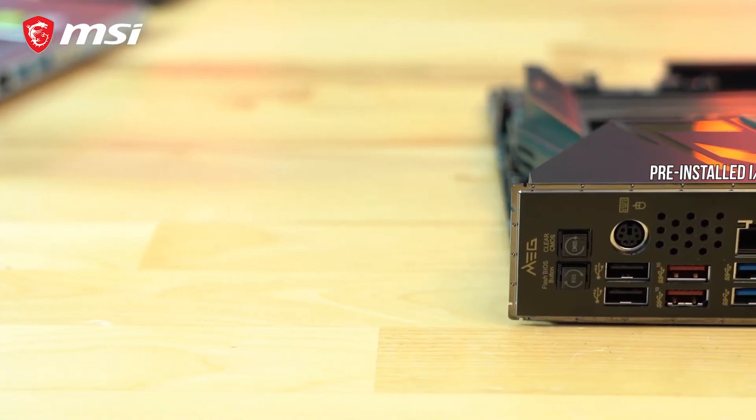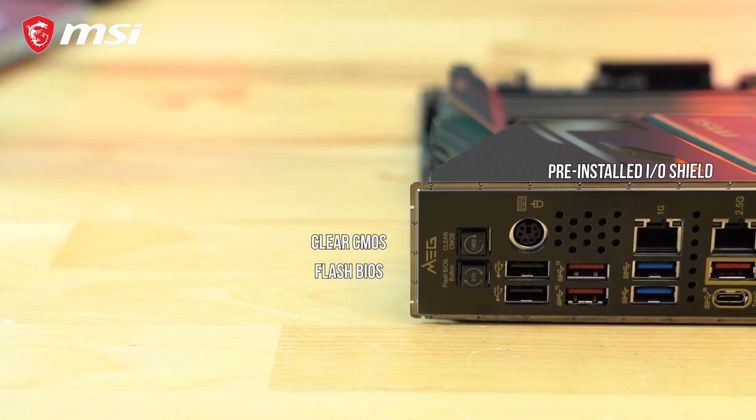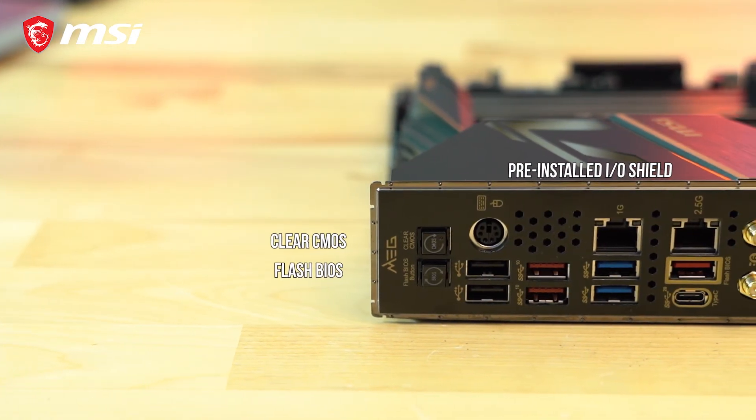On the rear of the ACE, we find a pre-installed I/O shield featuring a CMOS button as well as a flash BIOS button for easier troubleshooting and updating of the motherboard.